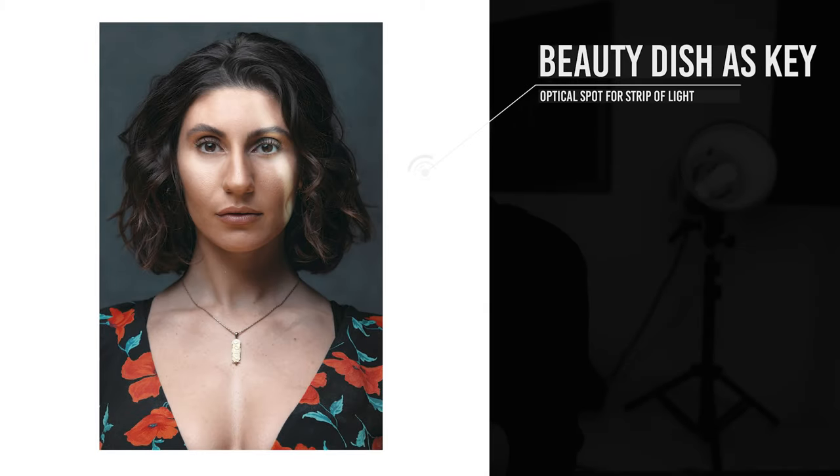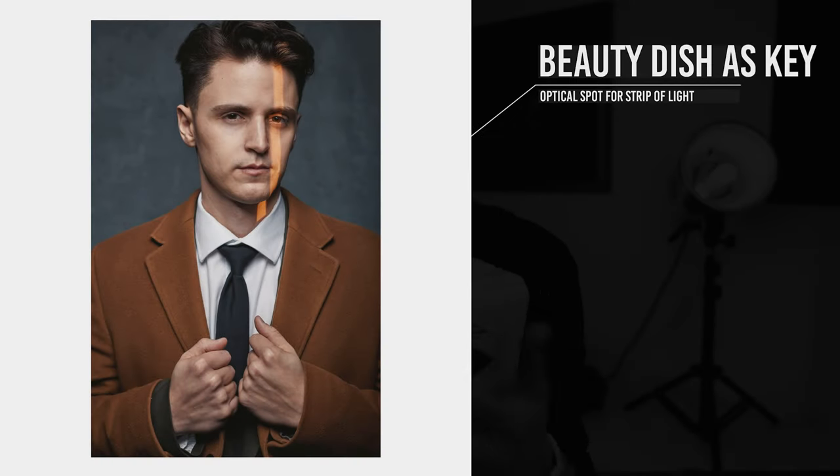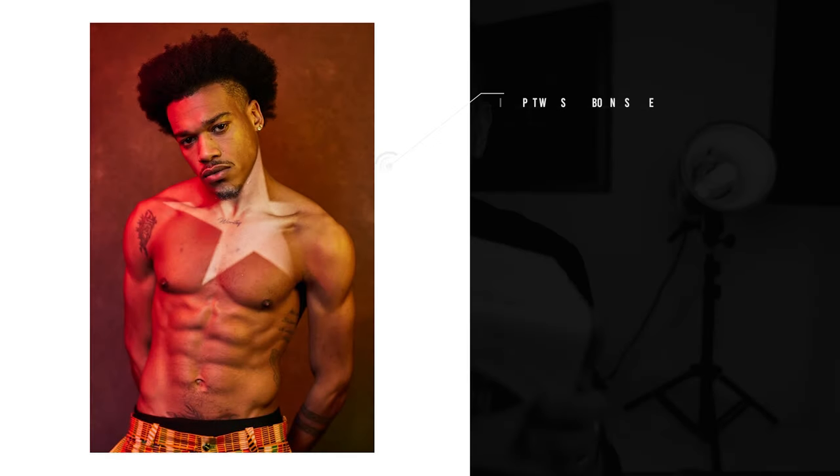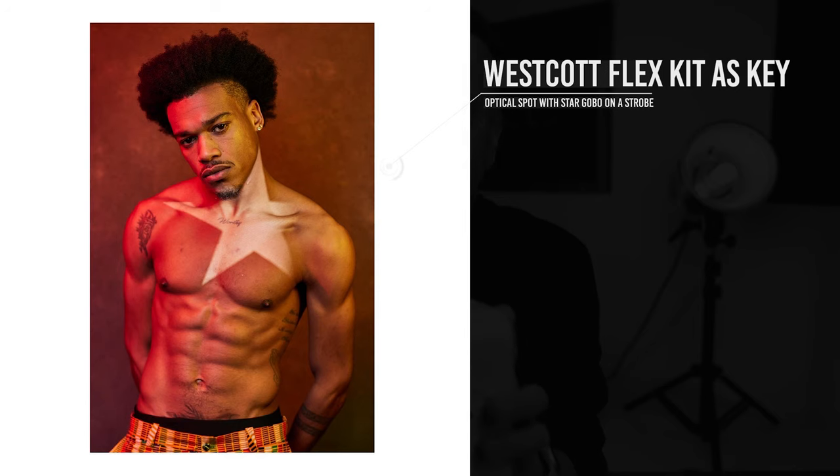These Alien Bees flashes don't have a great modeling light, so my first struggle is that I have to shut off all the other lights, set this up first, make sure it's focused and at the power level I want, and then continue — which is annoying. The other thing is: when you have the modeling light on for an extended period, this thing gets extremely hot. Be careful with that. I'm going to start shutting it off between shots to give it some rest time.